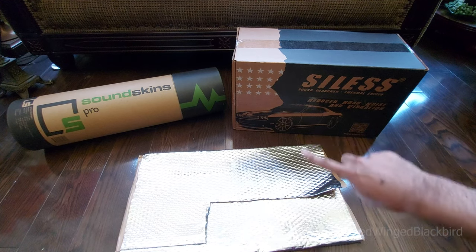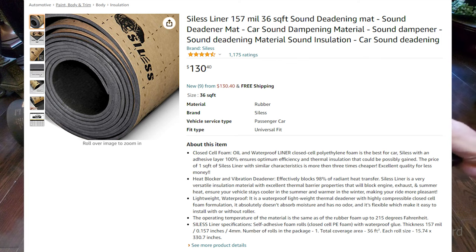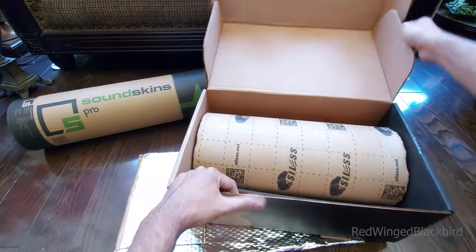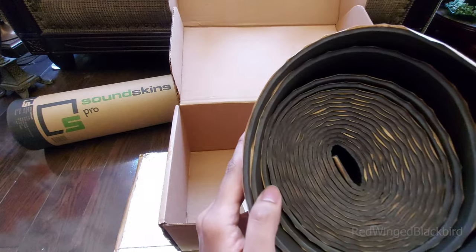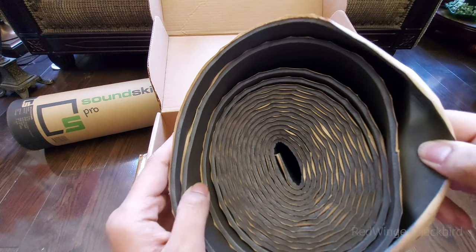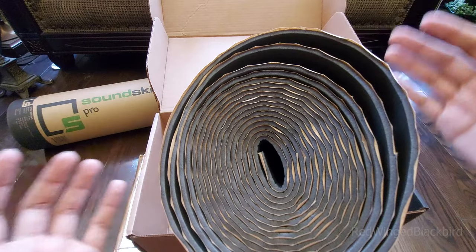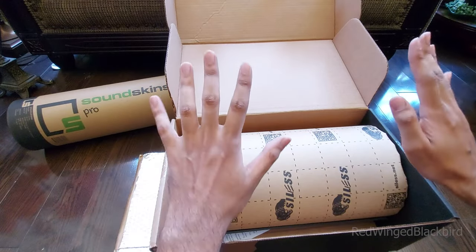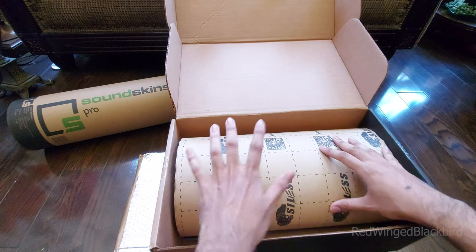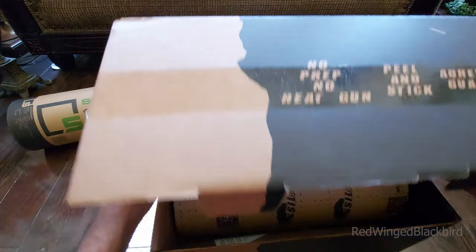The next material is closed cell foam — just lightweight foam. We're going to take this foam and put it inside the door to fill up the air gaps. The more you fill air gaps, the more insulated the car is and the better the sound. I bought one roll to do my trunk and will use it sparingly across the doors and possibly the floor too. This is 157mil foam.